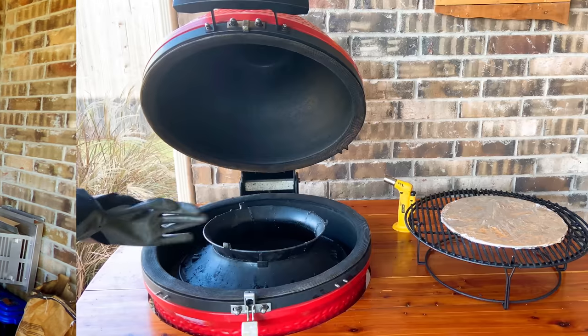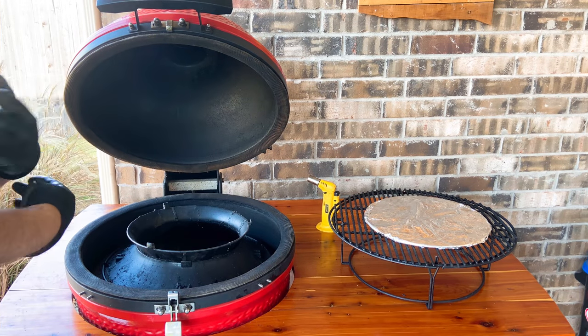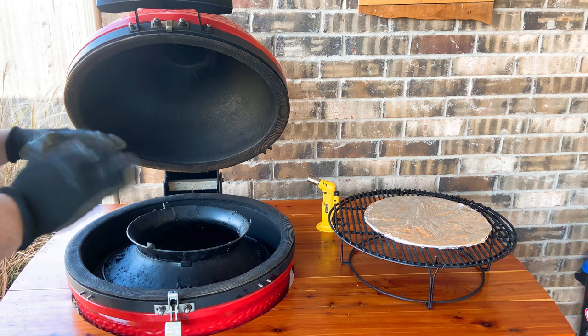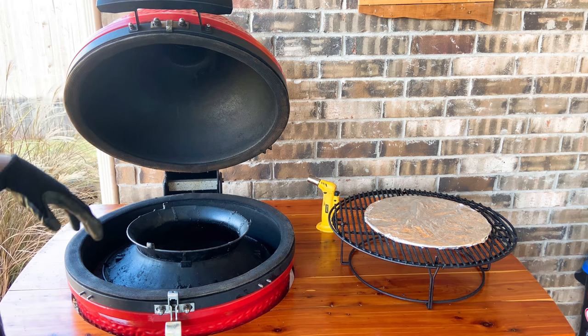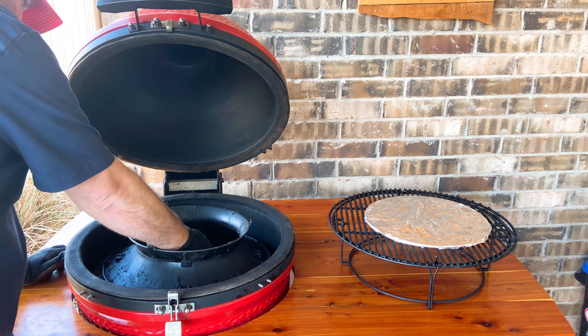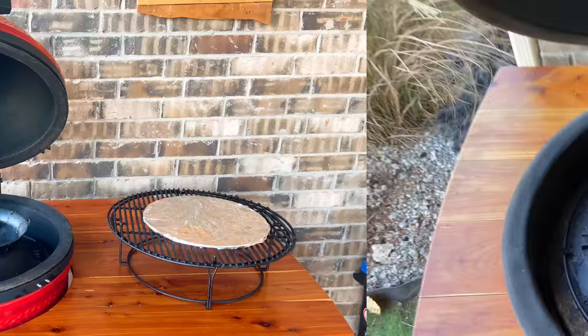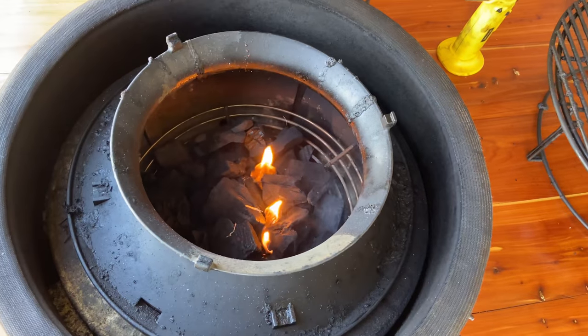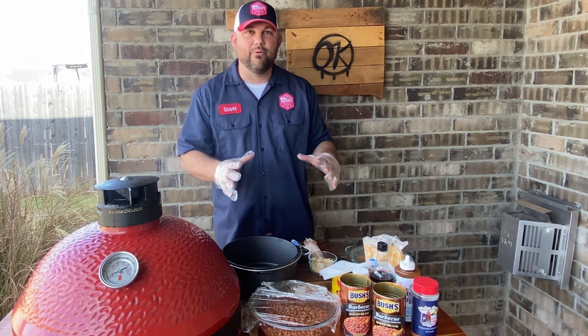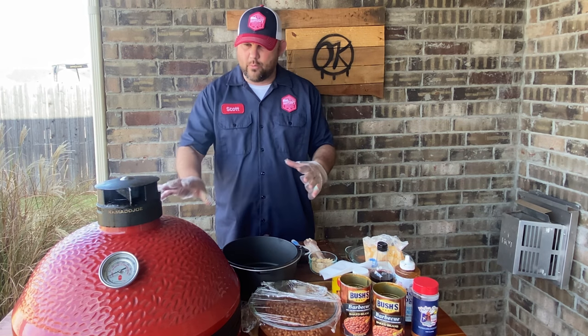Let's set up our Kamado Joe for low and slow. We're gonna set this temperature up to 250°F and we are going to light with some fire starters. I've already filled up the charcoal basket.